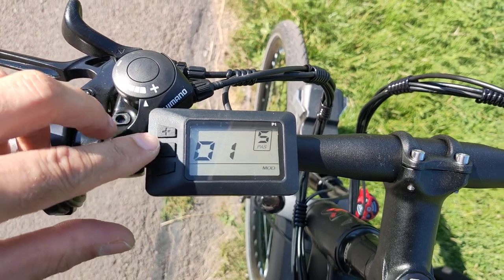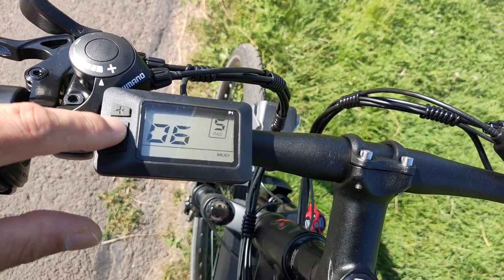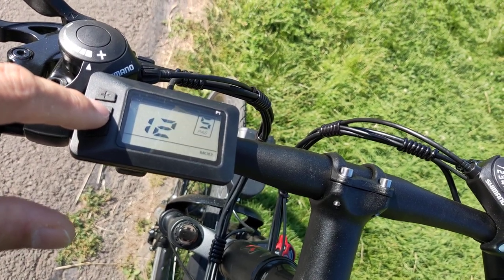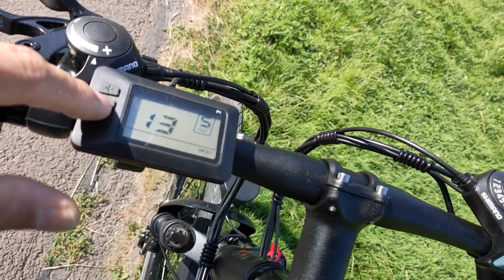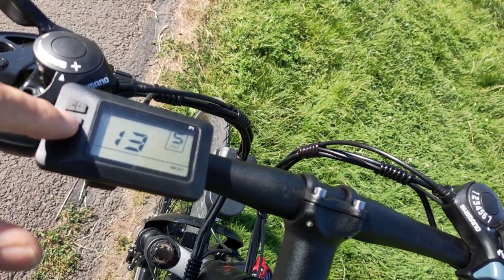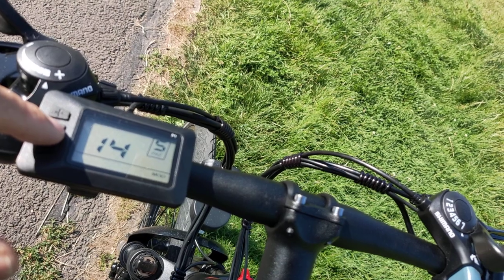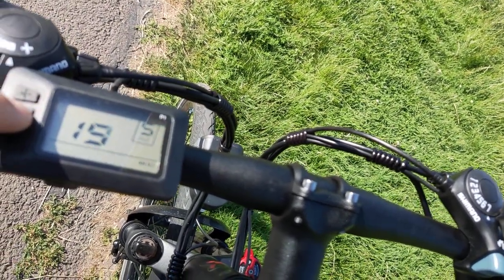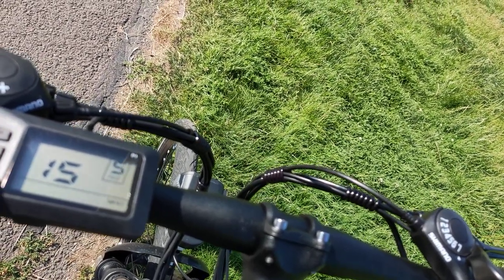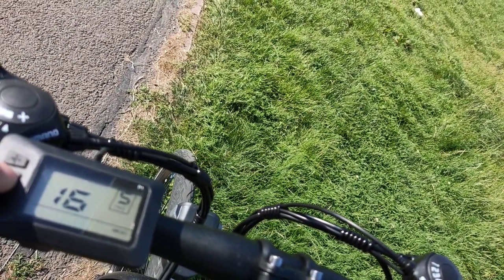Number fourteen is the controller's current limit value, set by default to 12. Number fifteen is the controller under-voltage value — I'm not entirely sure about this one. Number sixteen is the cruise on/off setting: zero to start cruise, one to stop it.